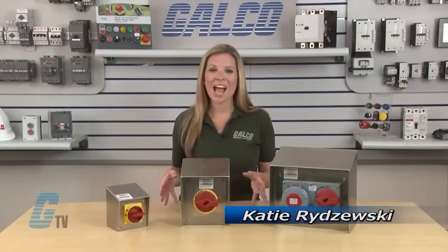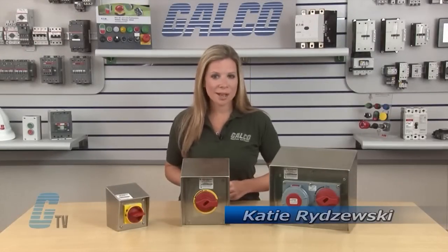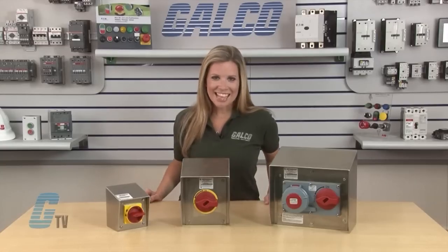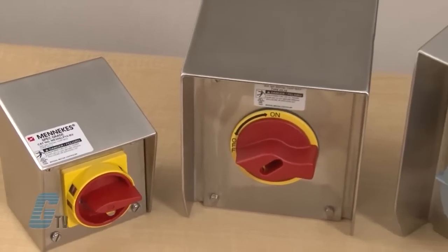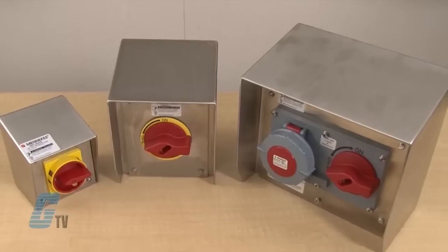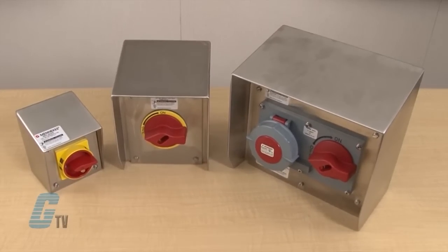Welcome to GTV! Today I will be showing you Menikis SLP Series of In-Closed Disconnect Switches. The SLP Series is a compact solution for motor lockout tagout requirements in critical washdown and clean room areas.